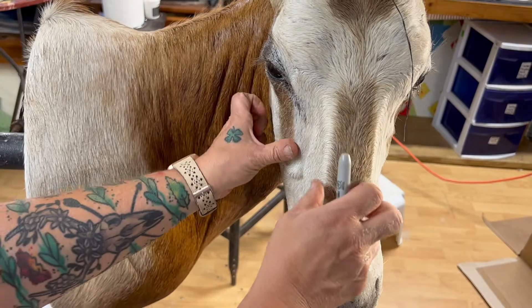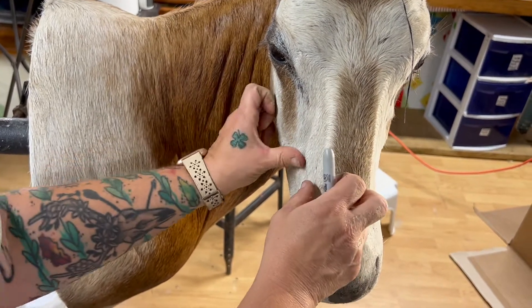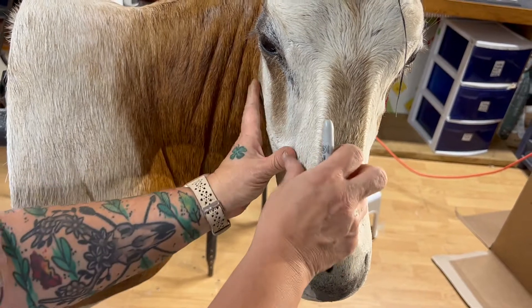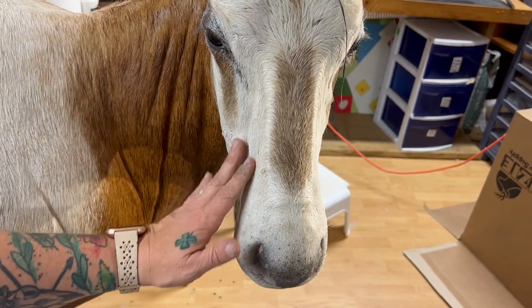All those details that we've sanded, I'm just going to make sure that they're the paste — that they're all flush and standing out.